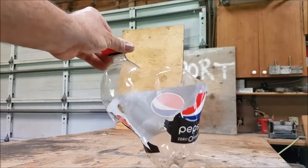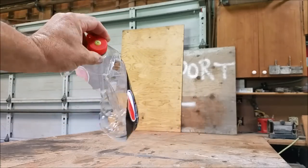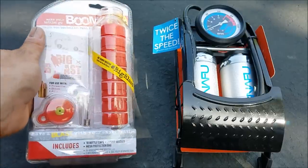This is what your bottle's gonna look like after you blow it up correctly to 80 pounds. This is gonna sound like a 12-gauge shotgun going off right next to you when you blow it up. And that's the fun of it.